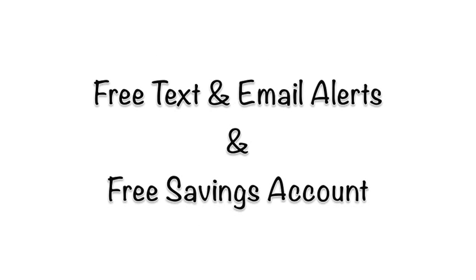You can also sign up for free text and email alerts about your account activity, which makes managing your finances a much easier task. You also get free access to an online savings account that will earn a 6% APY every year, given to you to encourage savings and financial discipline.